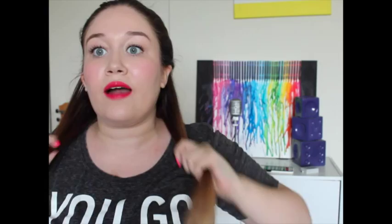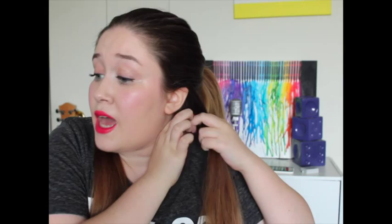I just did a ponytail and now I'm going to do my braid. You can do any braid that you want — you can do as many braids as you'd like. I've done three or four braids.